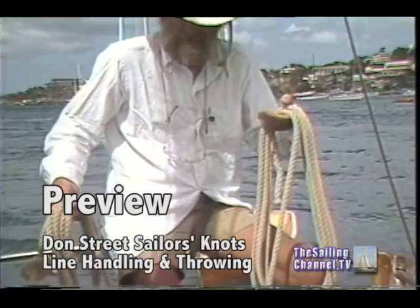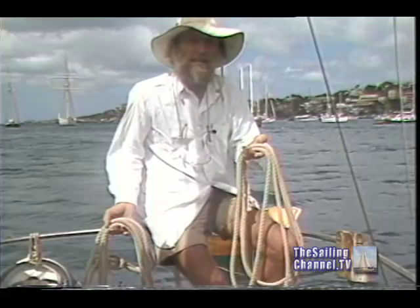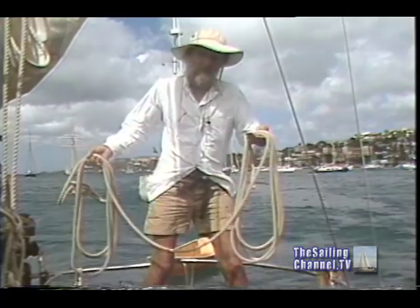You split the coil approximately in half. If you're a real pro and you practice all your life, you may be able to throw it overhand — and the guys in the Navy that are really good tell me that's the correct way to do it. But the average yachtsman and average line thrower will end up throwing it sidearm. Put your feet well apart. Stand clear of the rigging. We've got a slight disadvantage here because I'm standing in the stern of the boat with the mizzen rigging in the way.